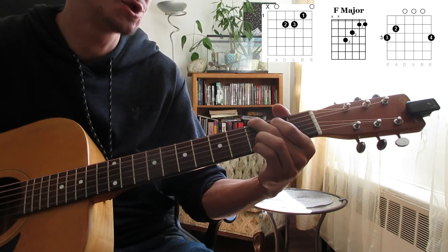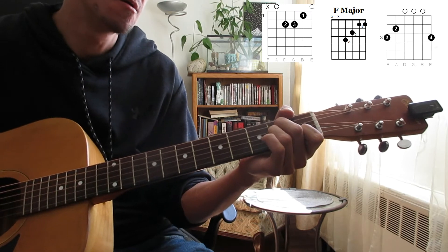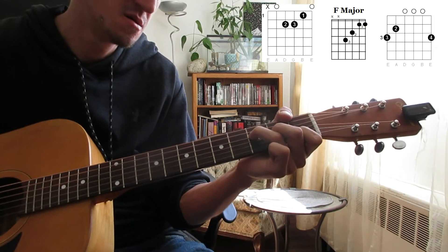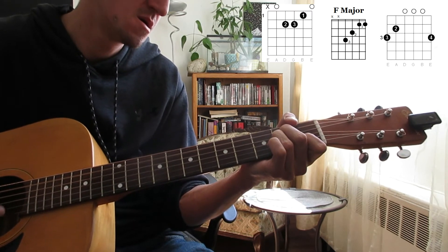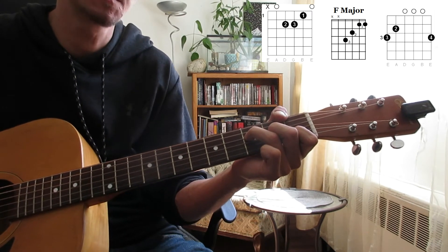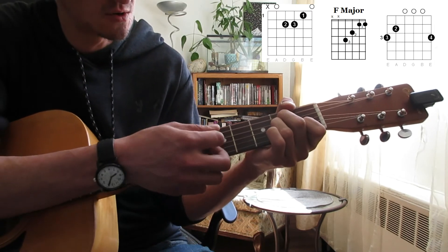Then quickly from the G to the F — so that'll be our main verse pattern for the rest of the song. You can strum it however you really want to.